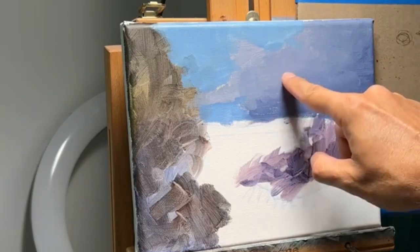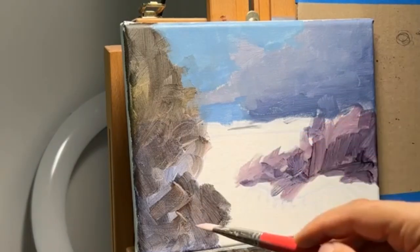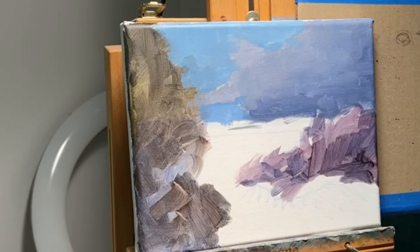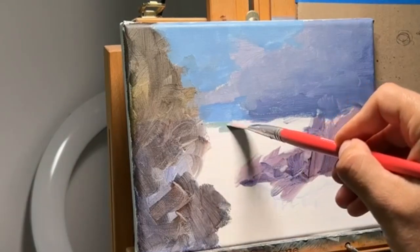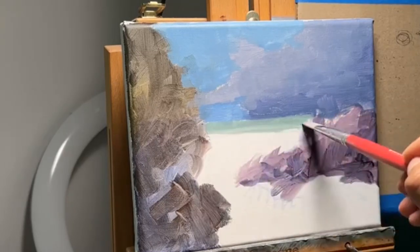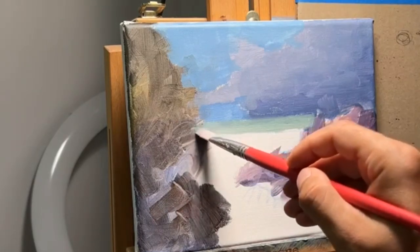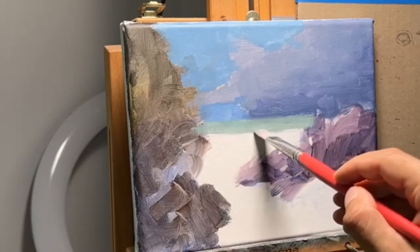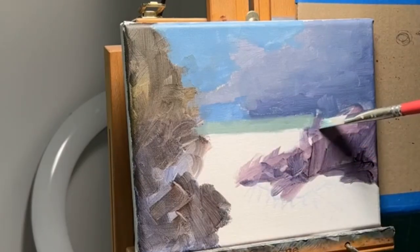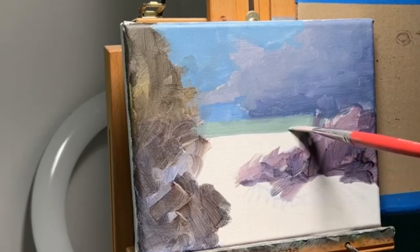It's a little bit tacky, almost setting up. I'm adding a little bit of yellow ochre and cad yellow medium to that color to do the horizon — that's better. This is a picture from Naples, Florida — Vanderbilt, Delnor-Wiggins beach. Some of you are familiar with it and have actually been there.